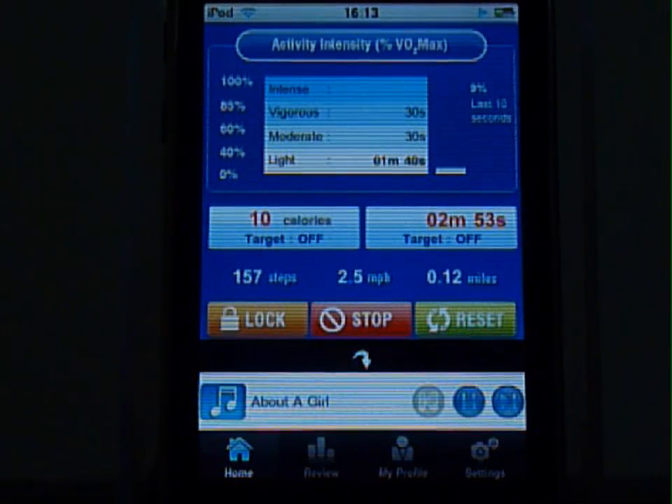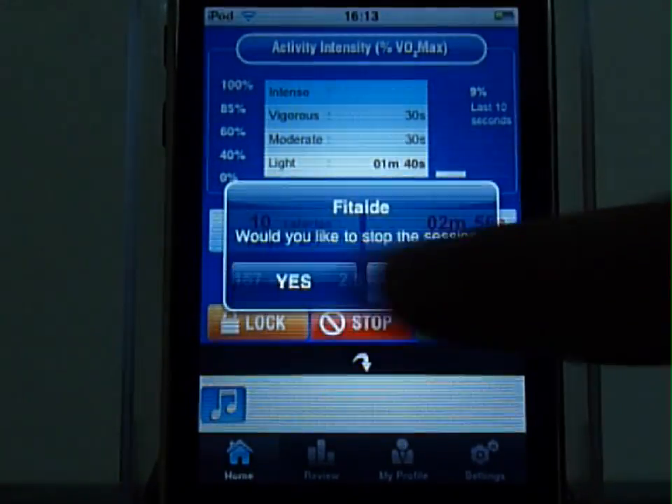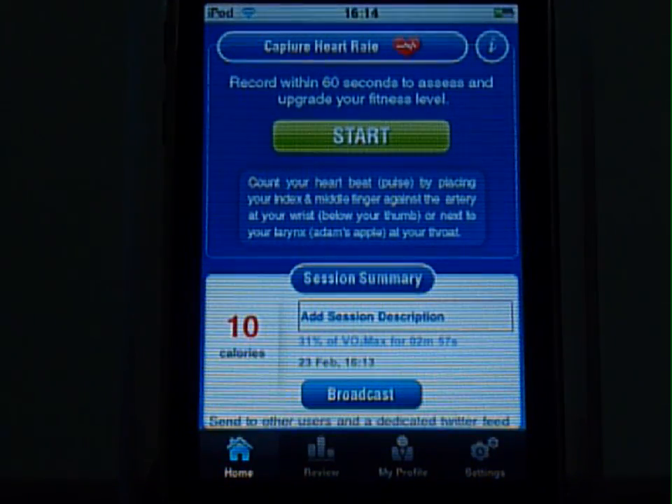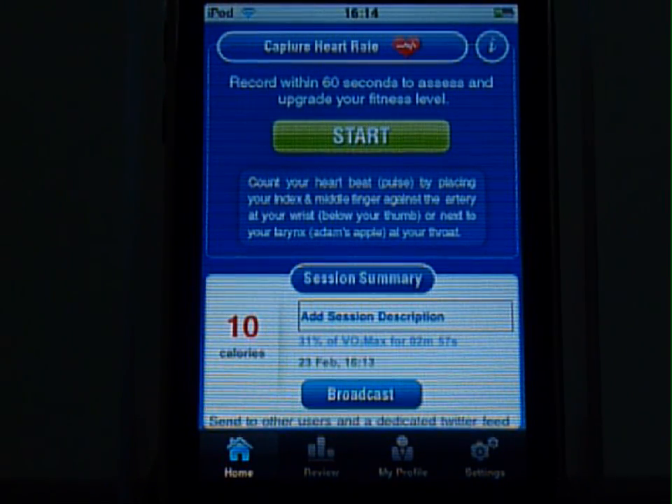If you want to end the session, press stop. Another unique feature of FitAid is that it can assess your fitness levels at the end of each session. You need to enter your heart rate the moment you finish, and FitAid correlates that information with the intensity of your exercise to assess your fitness levels.